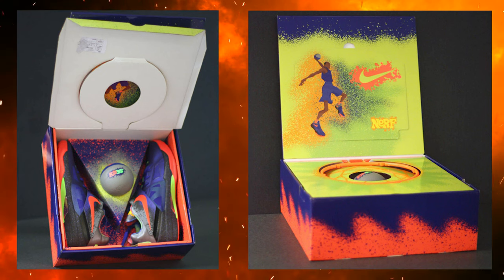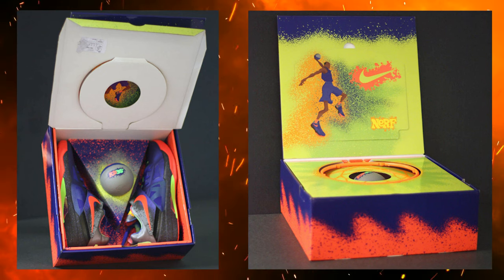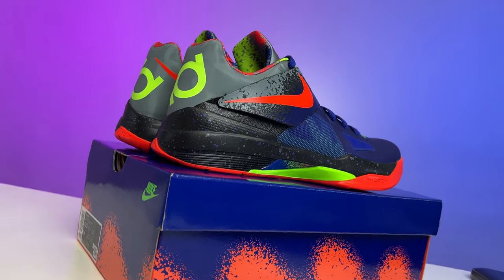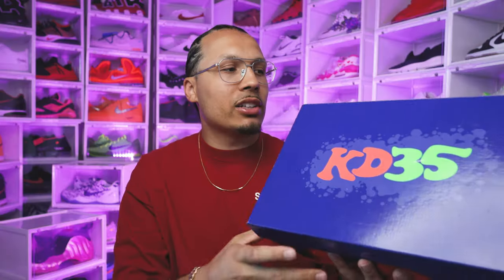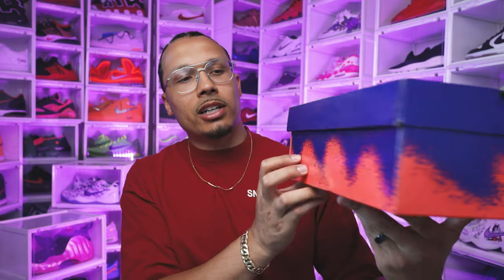With the current retro set to come out next month, as you can see with the packaging, they came with a small mini hoop, a basketball, a larger box, and obviously the pair of shoes. On the box you have the KD and 35 branding on the lid with the Nerf text and font, and then you got that blue and different colors resembling the Nerf branding all throughout the sides of the box.